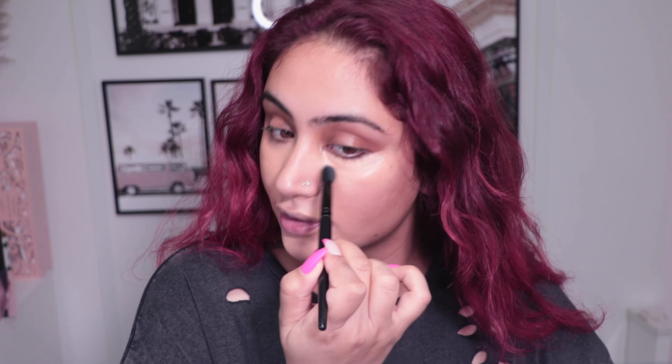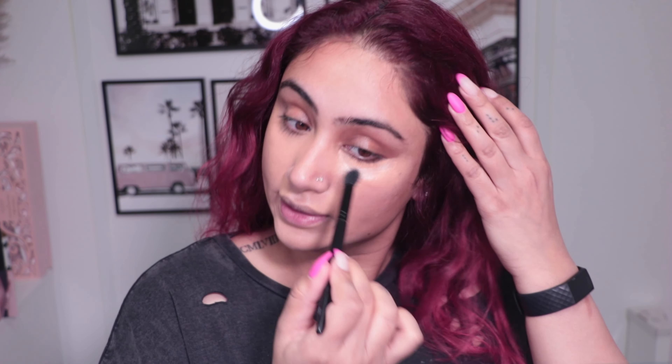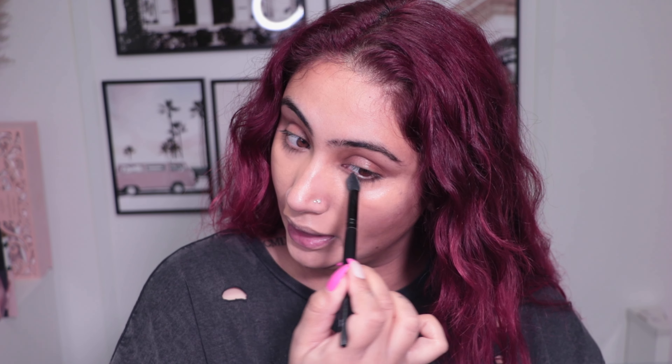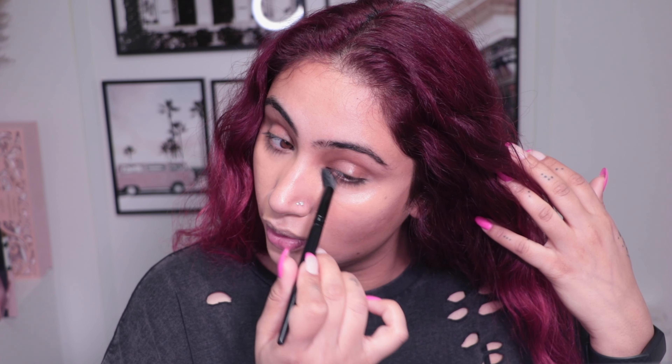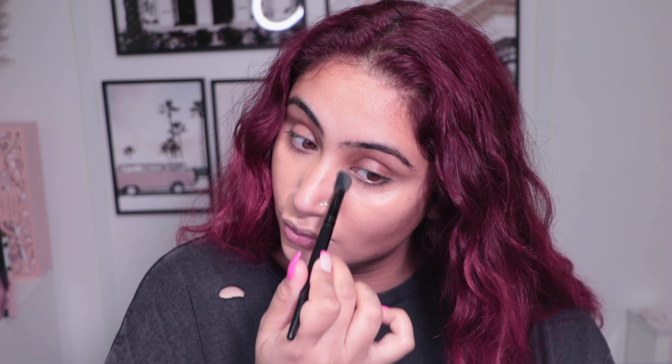A lot of people don't have time to sit there and blend, but the more time and patience you put into your makeup the better it will look - hands down. You can't rush it. You have to let things blend, set, and soak in - especially when layering. If you rush and put foundation straight on top and start wiping, everything will get jumbled and the color correction won't work.